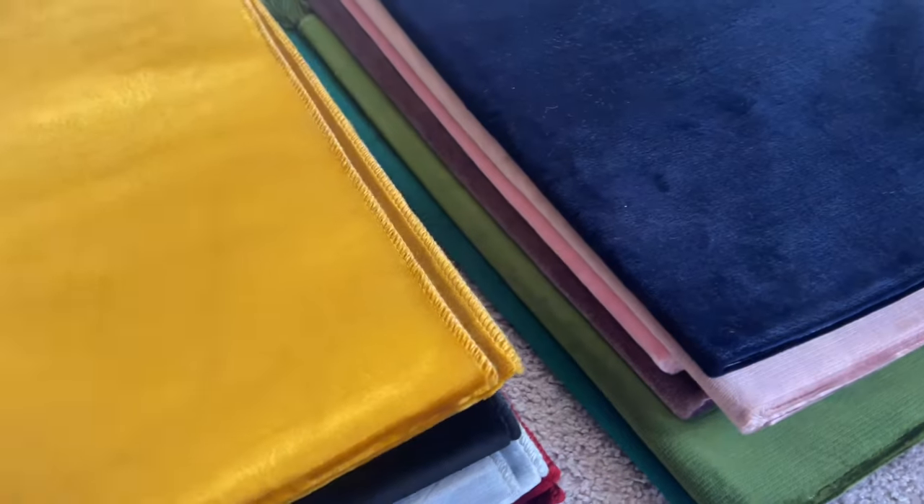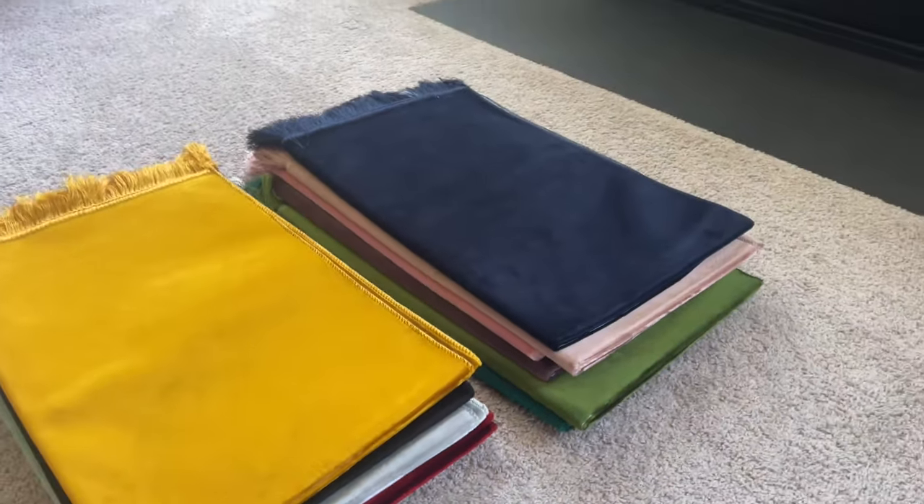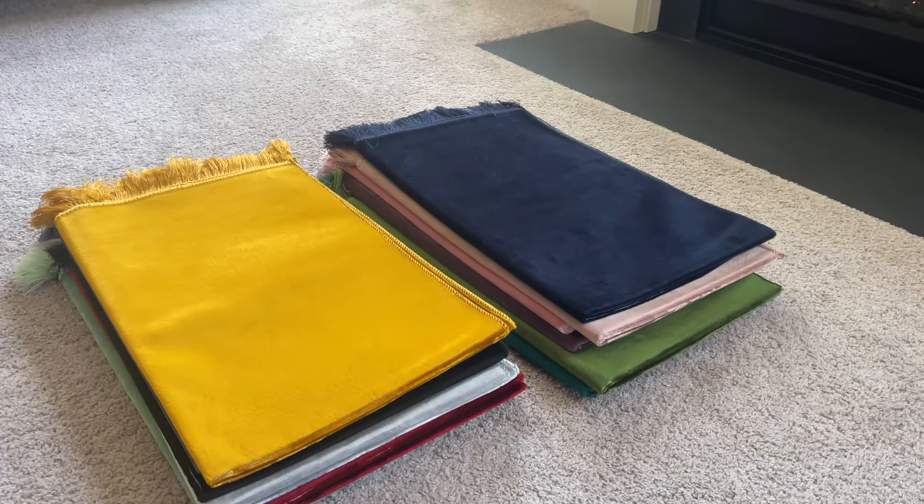A nice gift item, nice for anybody. Those are our solid velvet style prayer rugs. Thanks for watching guys — assalamu alaikum warahmatullahi wabarakatuh.